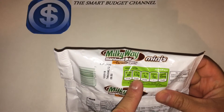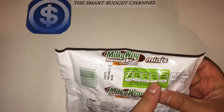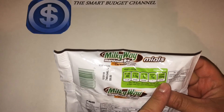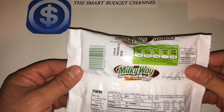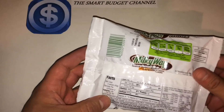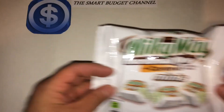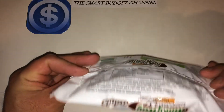calories, 1.5 grams of fat, 1 gram of saturated fat, 5 grams of sugar, and 15 milligrams of sodium. So if you eat five pieces of this, it's 190 calories. Never seen this at the Dollar Tree before,